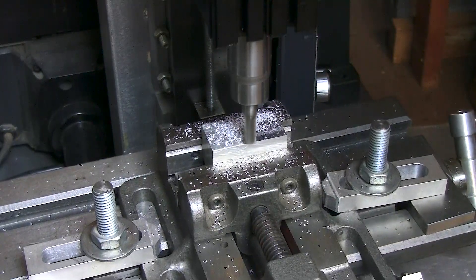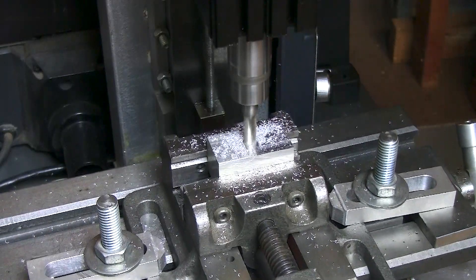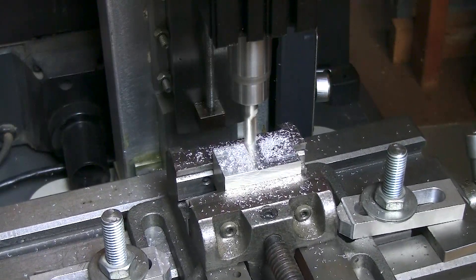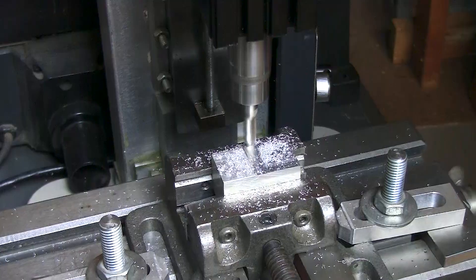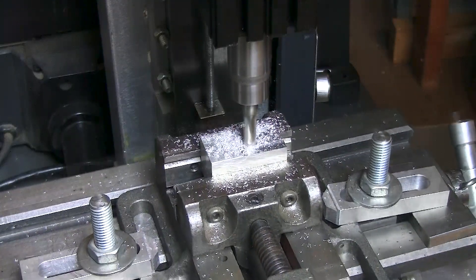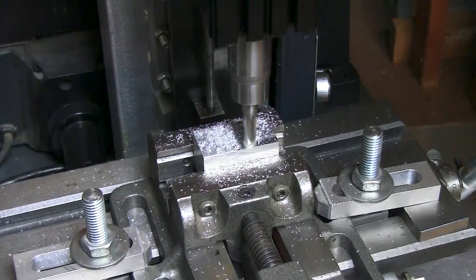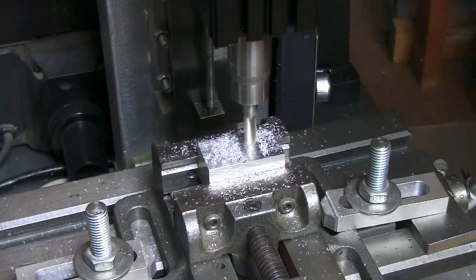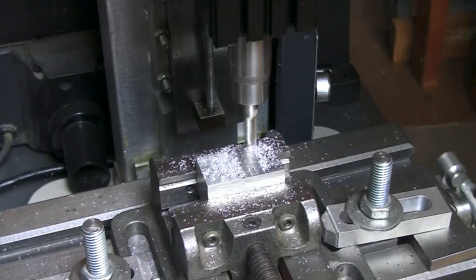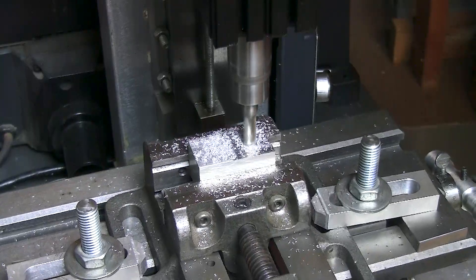Now I'm going to come across and clear off those little scallops that my mill created, and I'll do a quick pass. Sometimes small machines like these will tend to flex, so this will even out any raised areas you may end up with. That's just the nature of the beast — this is what happens when you use a very lightweight machine.